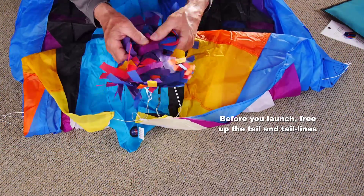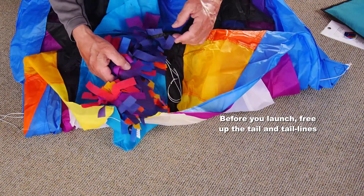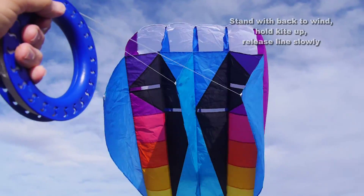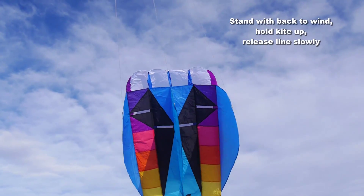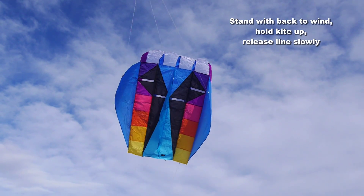Just before you do that, untie the ribbon that secures the tail. Do that when you get to the flying field and undo the daisy chain on the tail lines. Stand with your back to the wind, hold the kite up, let out some line and you have take off.